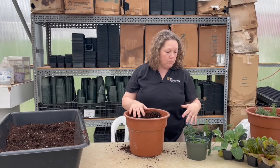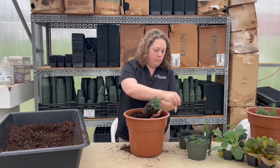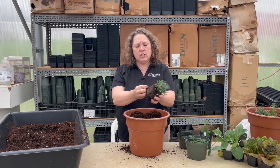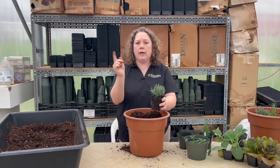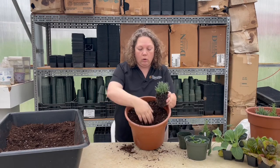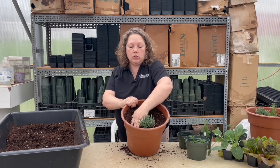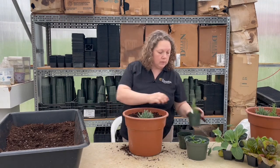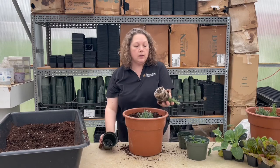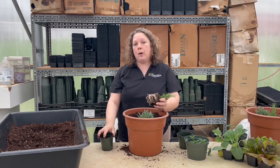When you go to plant, take your plant out of the pot and tickle the roots — that's just gently pulling at the roots a little to get them out of the circular growing pattern. Once you get it out, dig your hole about the same depth it was in the pot, set it in, and smooth the soil around it. When buying plants, always take them out of the pot and look at the roots.